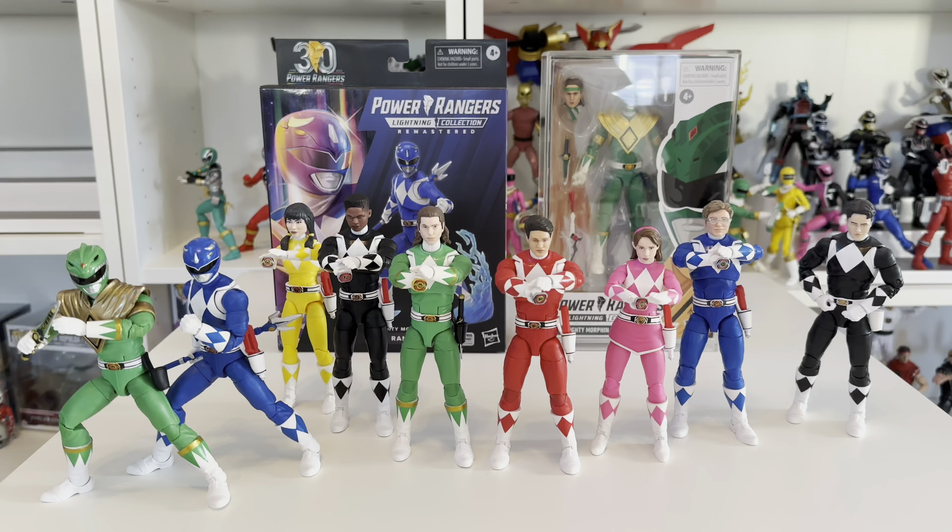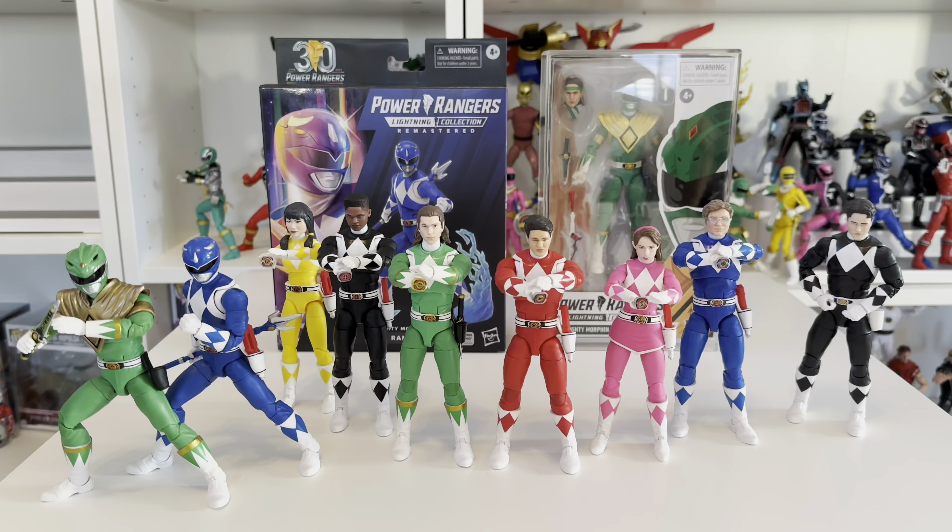Would I buy them again? Absolutely. If I didn't have the original figures and wasn't looking to complete the whole collection, I'd probably just stick with these. But as always this is just my opinion, so let me know in the comments below whether this was something you picked up. For me this was a definite easy grab and I've enjoyed every minute with these figures. If you liked this video please leave a like, consider subscribing, and I'll see you next time.